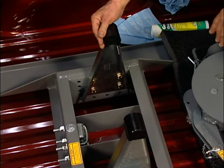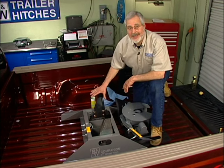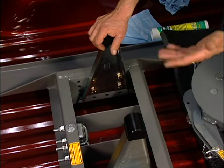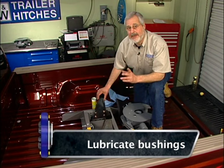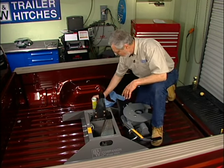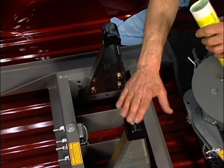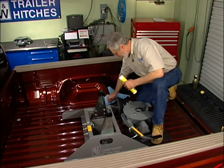We want to lubricate these bushings because they take the noise and clunking out of the ride, and that's one of the biggest complaints with fifth wheeling — it makes a lot of noise back there. B&W has done a lot to virtually eliminate that. Before we put these on, because polyurethane can sometimes squeak, put a little high-grade lithium grease on them — not much, just put it all over the top.